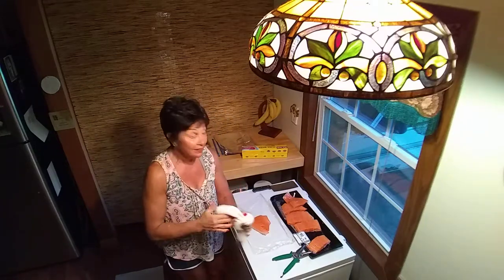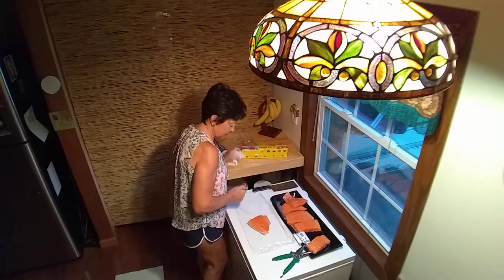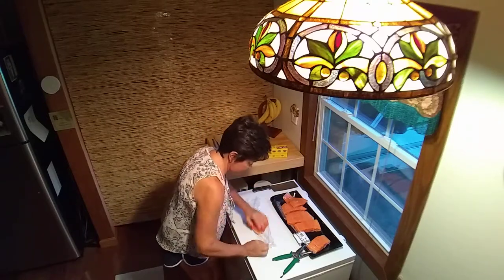So this was $20. One, two, three, four, five, six — what is that? Not quite $4 each? That's pretty good for salmon.